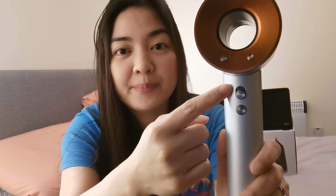Okay, so to turn it on — the power button is here, we just have to slide it up. Did you hear that? Look what it does to my hair, and I am only in level 1. Oh my gosh, the air is very, very strong.